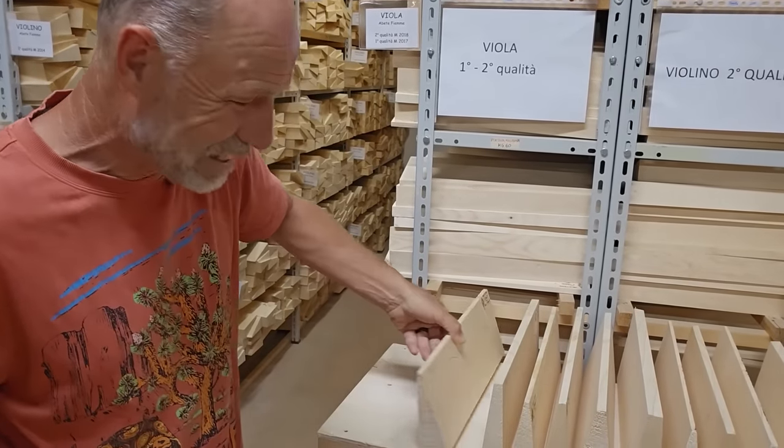Hopefully it didn't make too much of a noise upstairs. All we've got to do is let these guys know that this is the timber I want to buy and they're going to send it to Australia. So exciting.